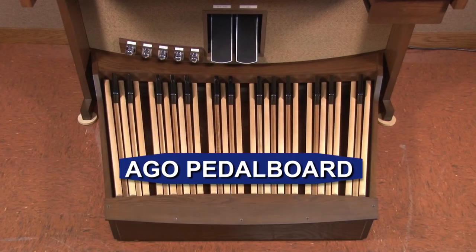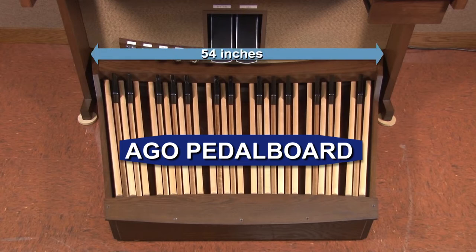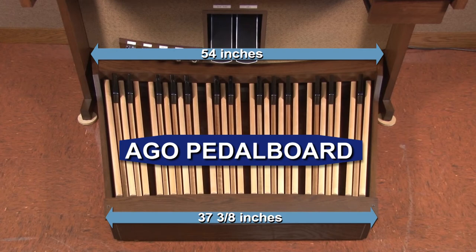The AGO pedalboard's design is also radiating. This means that the pedalboard width under the bench is less than it is at the organ console. The Allen AGO pedalboard is 54 inches wide at the console and 37 3/8 inches wide at the back.